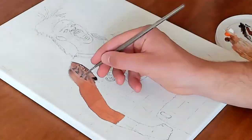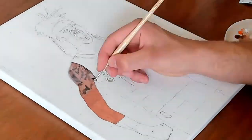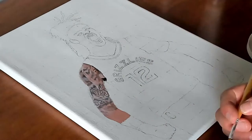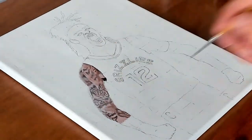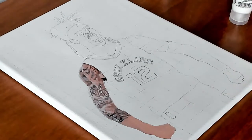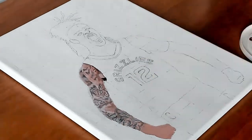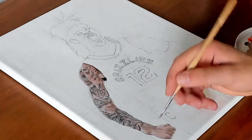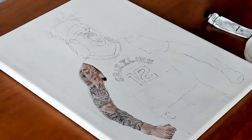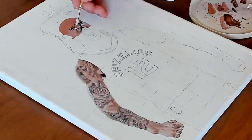I started off with the arms, and in Ja Morant's case that was quite time consuming. He has a lot of tattoos, which made the painting much more interesting but also much more time consuming. It took me quite some time to figure out all the tiny details on his arms, and overall I spent a whopping 12 and a half hours on this painting — so yeah, patience was needed.